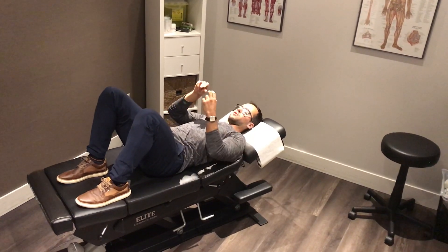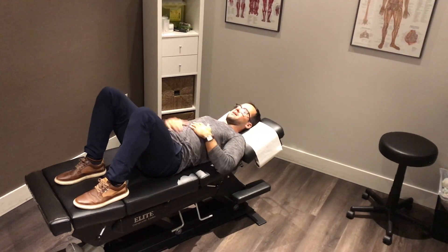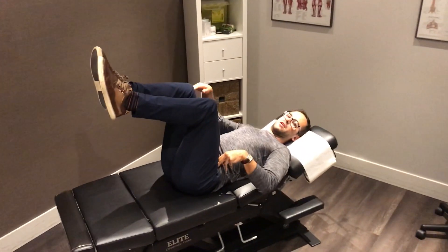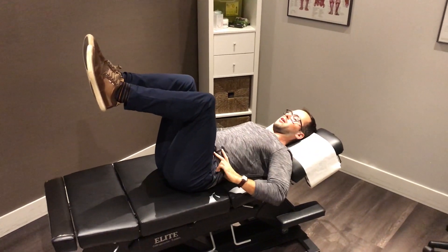Again, you want to feel that full 360-degree expansion in all directions. Once you've mastered that, add a little more challenge by going into the dead bug position or tabletop — hips and knees at 90 degrees — and then perform the same hand placement and breathing pattern again.